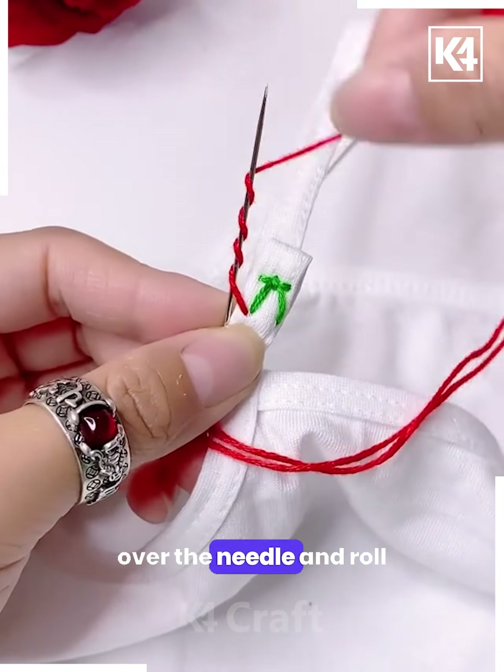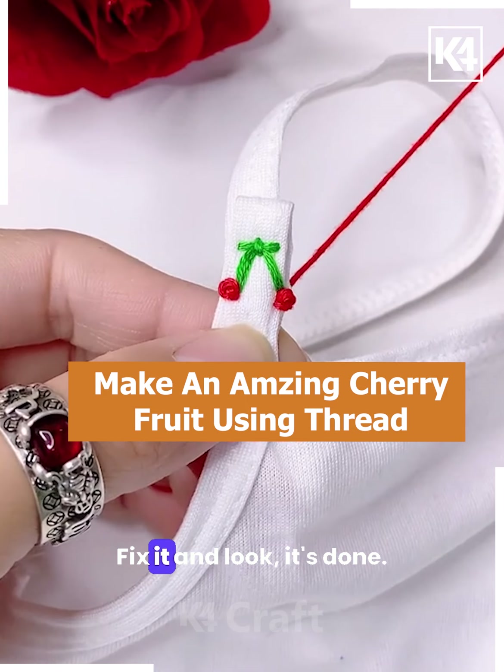Tie the threads over the needle, roll it, and pull the needle like this. Fix it — and look, it's done.